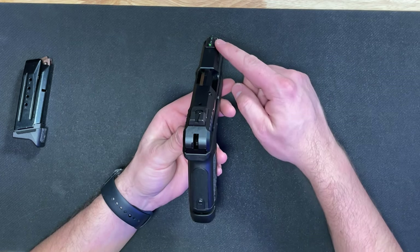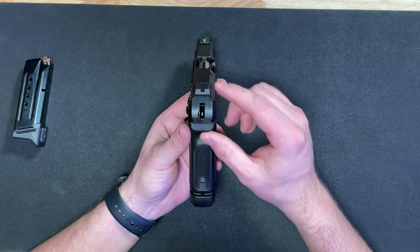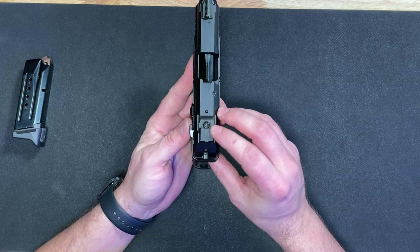Starting with the sights, the front sight is a green fiber optic — really easy to pick up. The rear sight does not have any dots on it, so it is just a blacked-out steel sight, but it is drift adjustable.